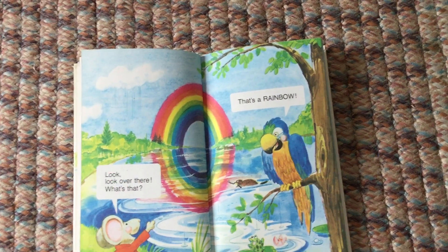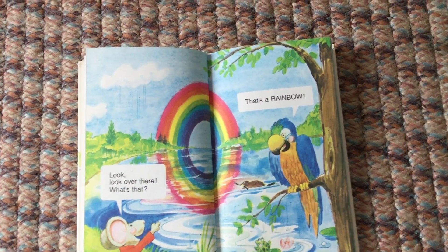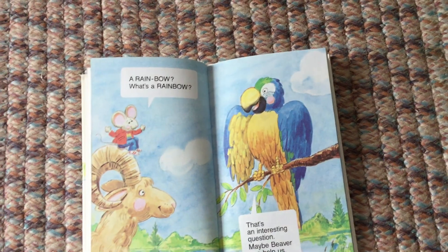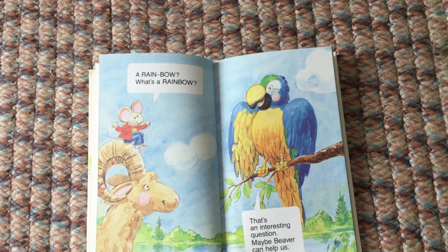Look, look over there — what's that? That's a rainbow. A rainbow? What's a rainbow?